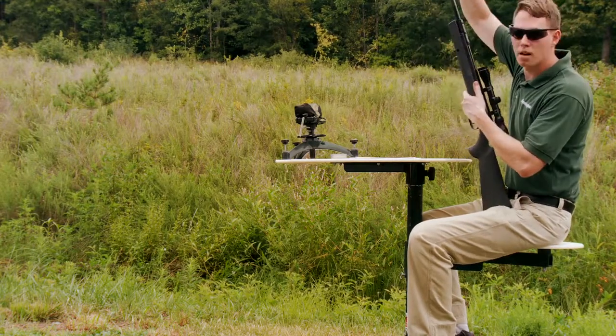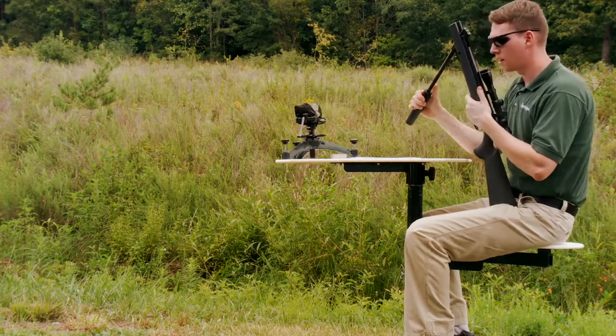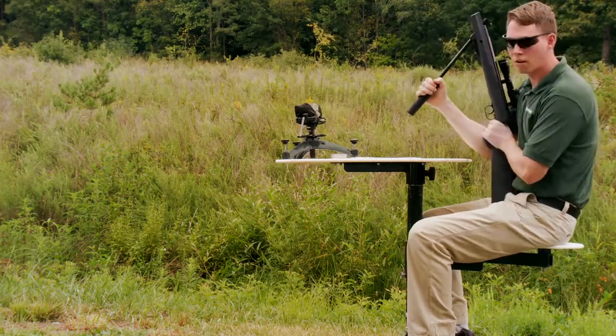To start that, we're going to go ahead and cock the air rifle. Bring the barrel down, pulling it down until you hear the positive click, letting you know that it is cocked.